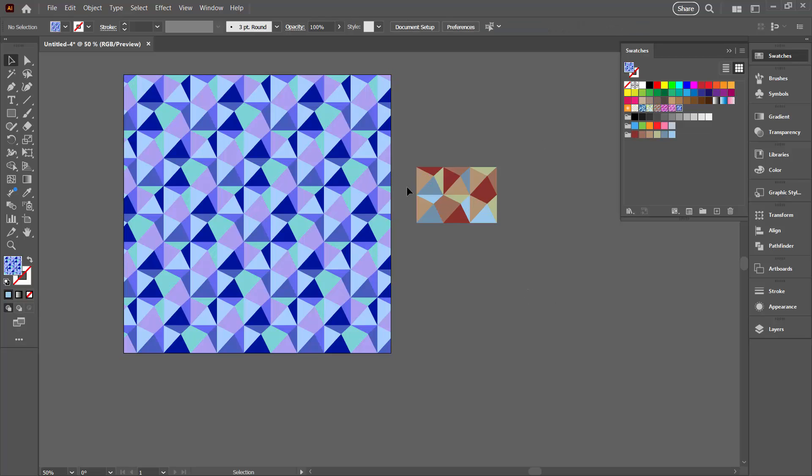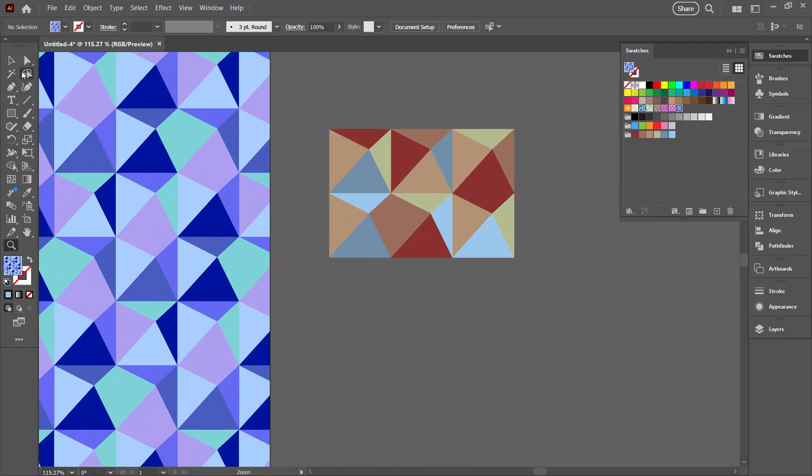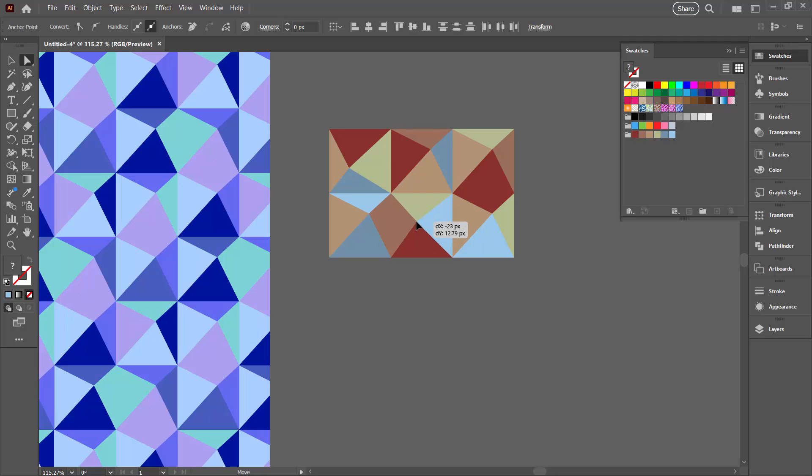At any point you could come back and change these squares around. For example, one thing you may want to do is change the centre point for some of these squares. I'm going back to my Lasso tool, grabbing the centre point for this particular square, then going to my Direct Selection tool and dragging it down. I could do that for a couple of squares to change things up a bit, then go back to my Pattern tool to remake the pattern with a slightly different look.